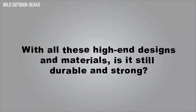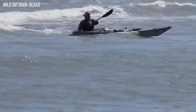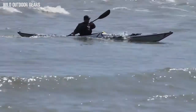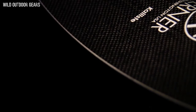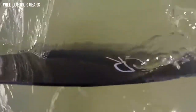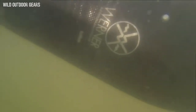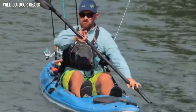With all these high-end designs and materials, is it still durable and strong? We are paddlers, and with decades of designing, building, and using our paddles, we've experienced it all. We know where to protect your paddle, like with our tough Dynell Edges — a material with extremely high impact and abrasion resistance. So even in the most rugged of environments, it's safe. Like any fine tool, you certainly don't want to abuse it, but the Calista is ready for your next adventure.